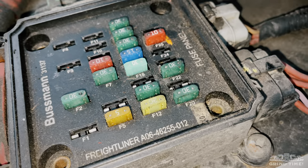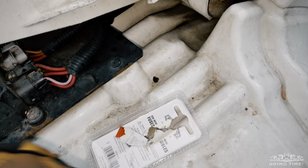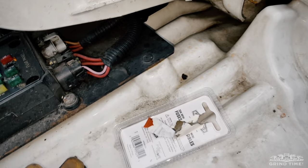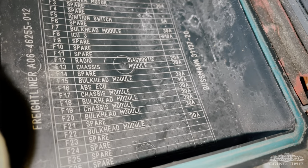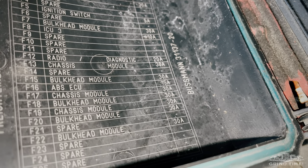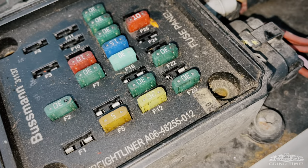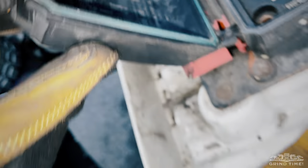The fuse that I had to change was this one right here — fuse F-15. As you can see, it's all nice and clean. That's the old one that blew out, and that's the new one I changed. So F-15, as you can see, is listed as bulkhead module, and it's a 30A fuse. With that going out, it didn't only affect the lighter port, but it also affected the wiper fluid stuff too.